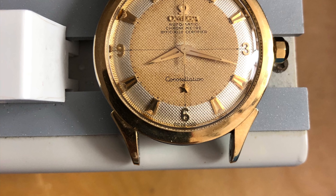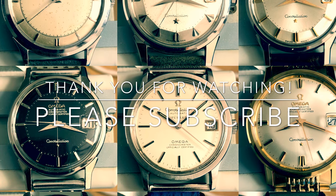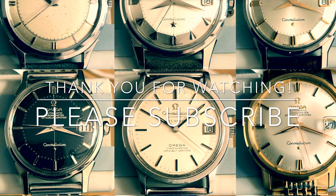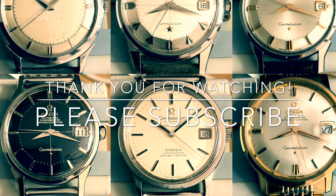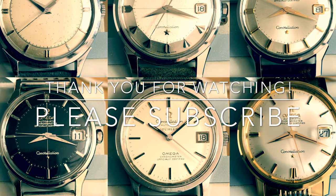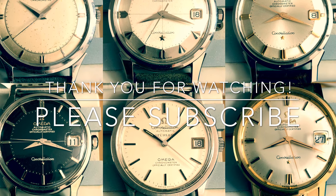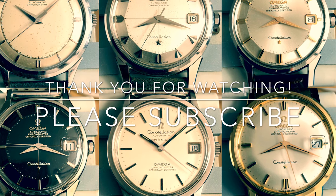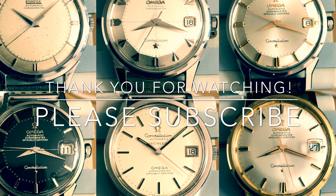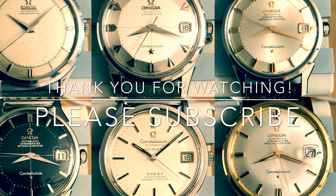That's the end of this video. I hope you guys enjoyed it and I was able to educate you some more. I hope to produce more of these videos in the future. If you have any questions or comments, please leave them in the comment section below. Don't forget to like this video if you enjoyed it and subscribe to my channel, and follow me on Instagram. Wishing everyone a happy and wonderful 2019.